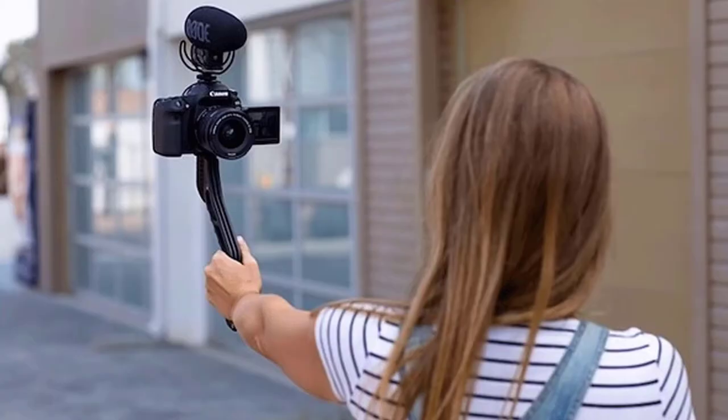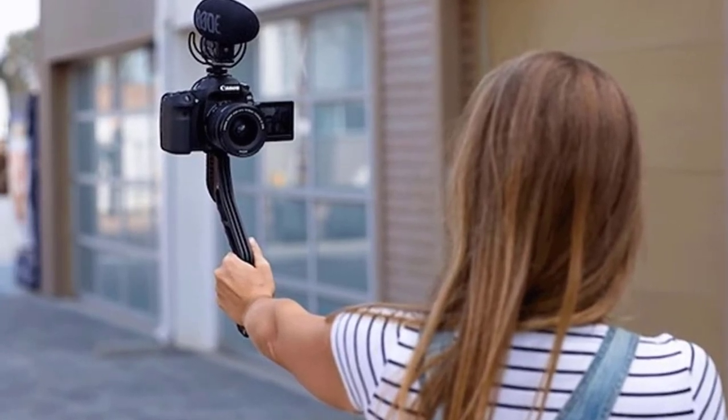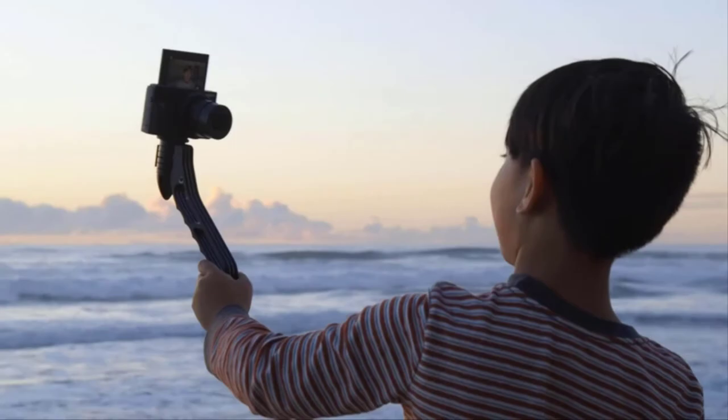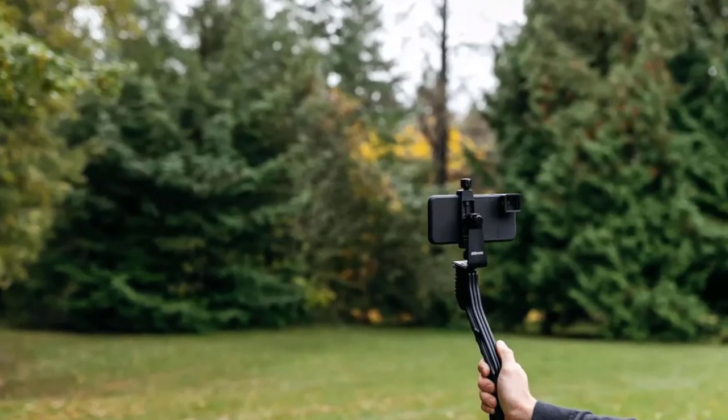Switch Pod DSLR tripod — switch between handheld and tripod modes in seconds. Switch Pod is lightweight, compact, and nearly indestructible. It will save you time between shots so you can focus more on shooting and less on messing with your gear.